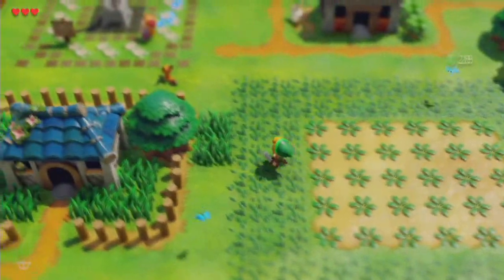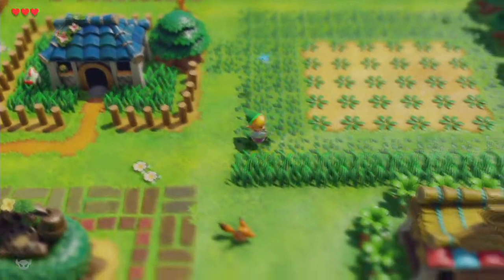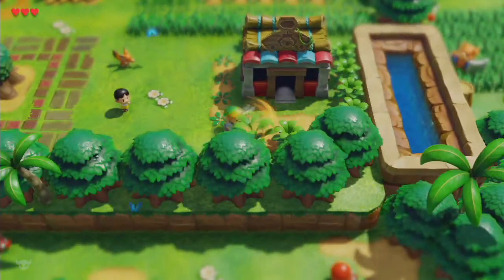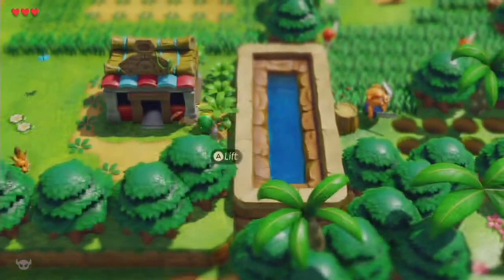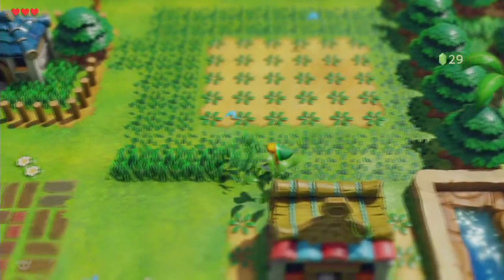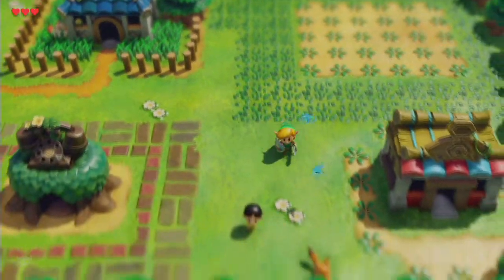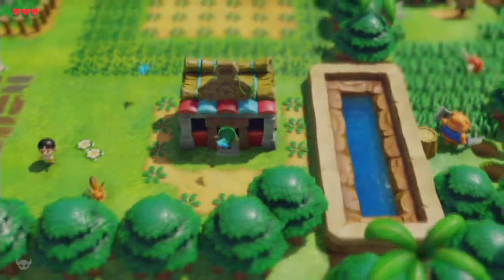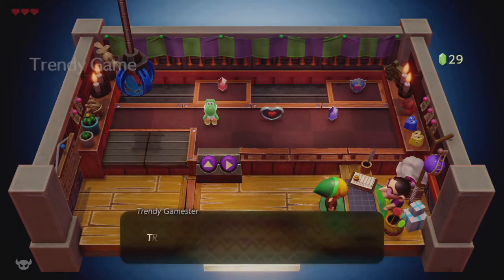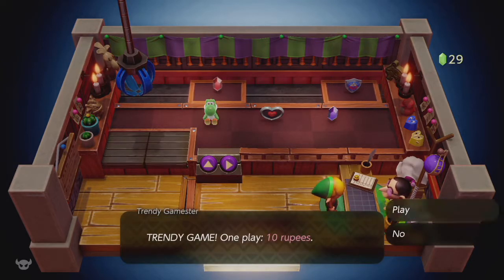The problem is not all of them are easy to find. Wait — the original game had 32? I thought it was 100 for some reason. Okay, let's go play the crane game. 'Trendy Game — one play, 10 rupees.' Nice, let's do it.